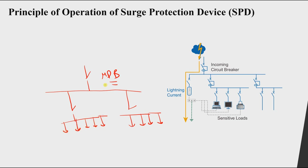If an over-voltage occurs here — let's say the normal voltage is 220 V — then all of these equipment will have the same over-voltage. For example, if the over-voltage is 2 kV, then the voltage across any load will also be 2 kV. This can happen due to lightning strikes or switching actions.